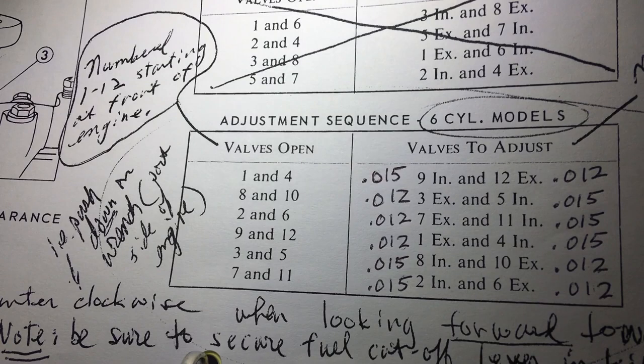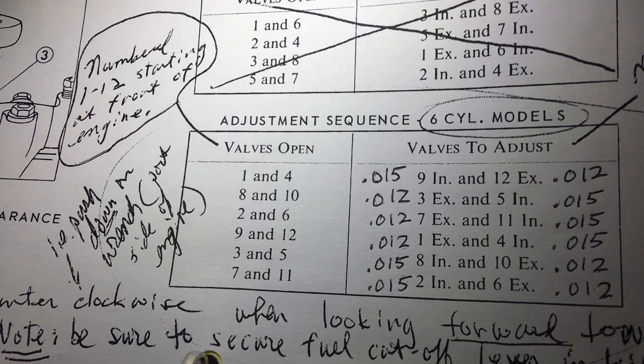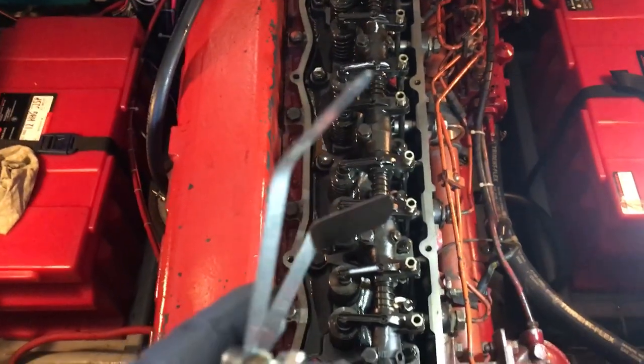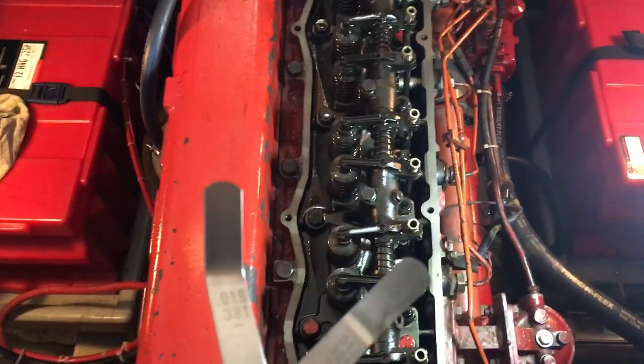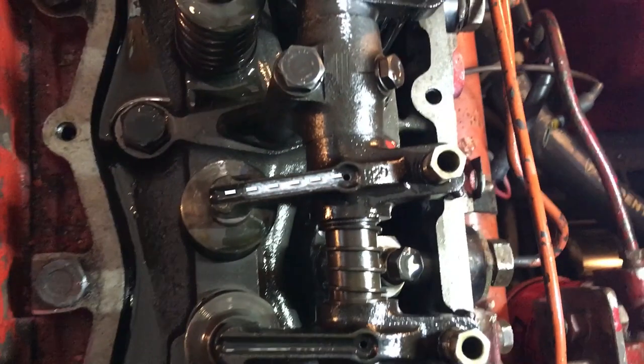Now that we've got those first two valves adjusted, we're going to rotate the engine until valves eight and ten open, then set the corresponding valves. Ten is third from the rear, eight is fifth from the rear. I've now rotated the engine so valves eight and ten are open, so we'll check valves three and five: 12 one-thousandths for number three because it's an exhaust, and 15 one-thousandths for number five because it's an intake. I just checked valves three and five — they both need a little adjustment. It's also helpful to bend your feeler gauges slightly; it's a little easier to get them in.